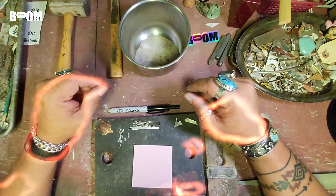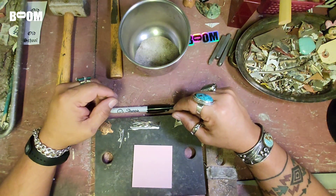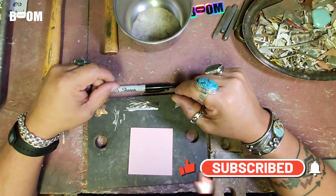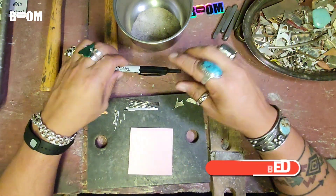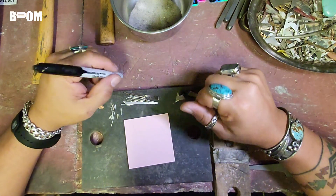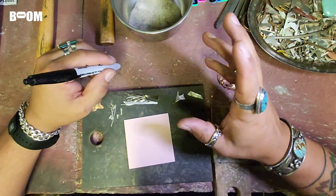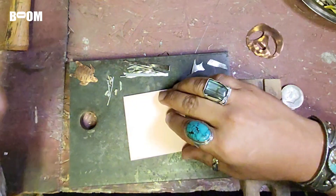All right, you wild fanatic jewelry creators out there, Benny back in the spot! Today we're going to work through the process pretty quickly. This idea for today's jewelry adventure is going to be a ring with no stone — it's going to be all silver. We're going to funk it up a little bit.